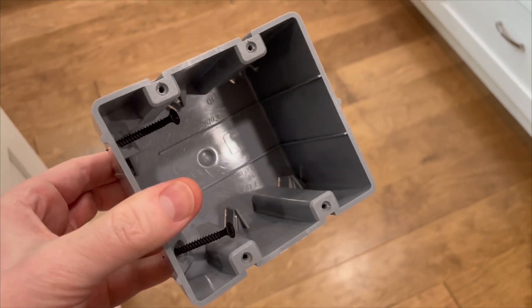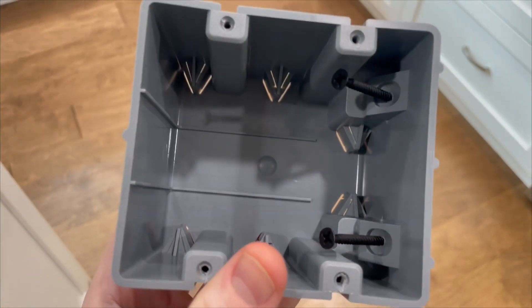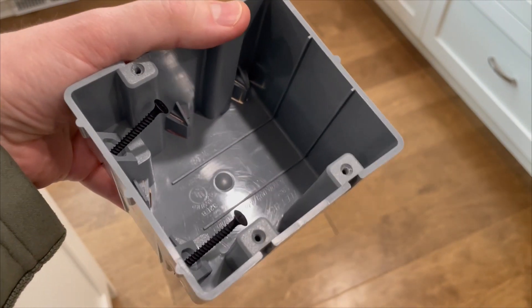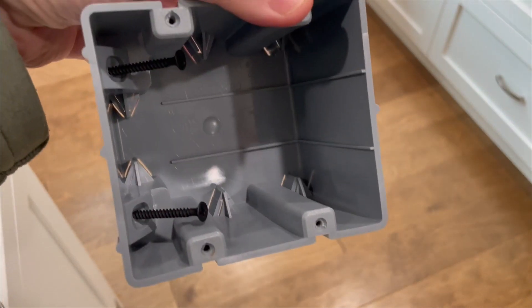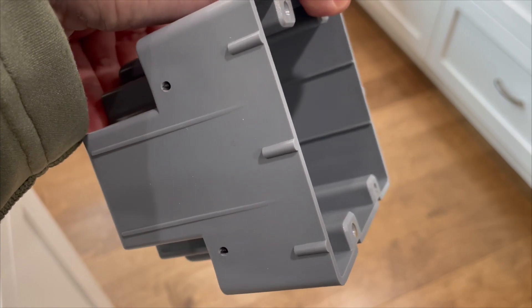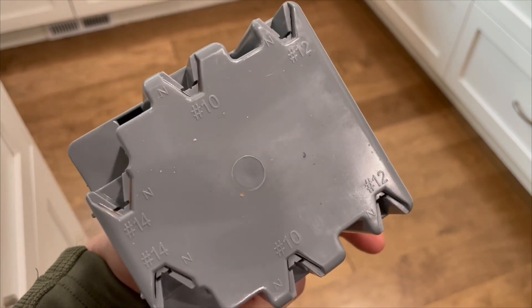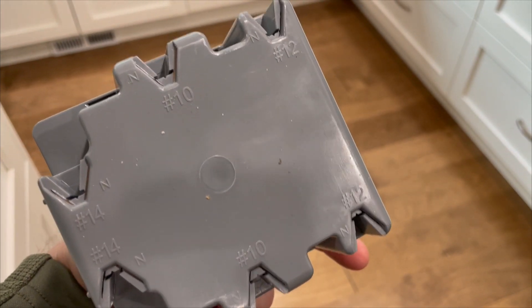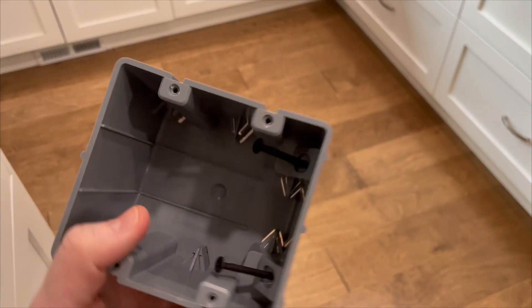If we take a look at the two-gang version, looking inside, it looks like it's got 38 cubic inches of space. Install is the same — you can use it on new work or remodel work. It is depth-adjustable because you can basically place it at any depth you want. It also has integrated Romex clamps: number 14 there, number 12 there, just like the single gang, and also number 10 if you're hooking up a 30-amp, 240-volt appliance like a dryer.